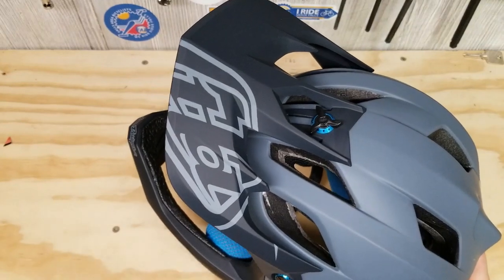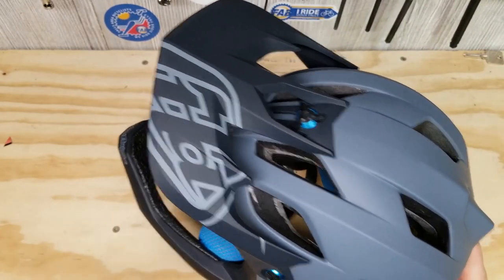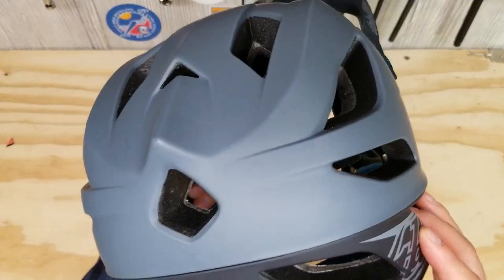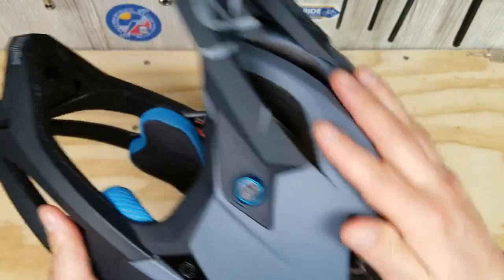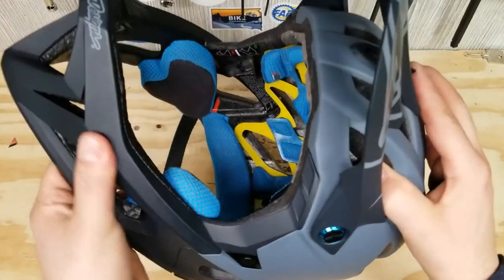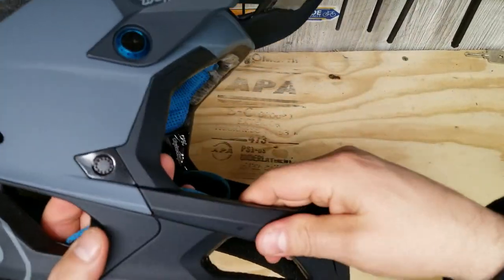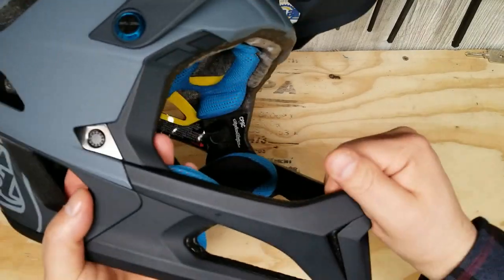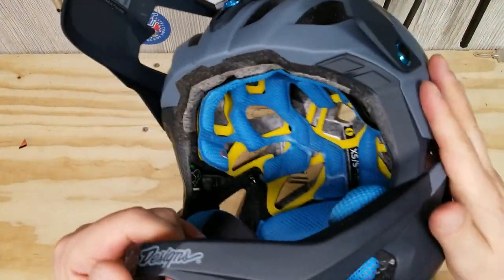Starting with the poly light shell construction with fiber reinforcement — I don't know what fiber reinforcement is, but it's basically just their outer shell. It feels like it has a matte finish. It's very, very nice and slick. Hopefully trees and branches don't get caught up on it. It feels like it goes through the chin guard and cheek guard. So that's the outer construction.